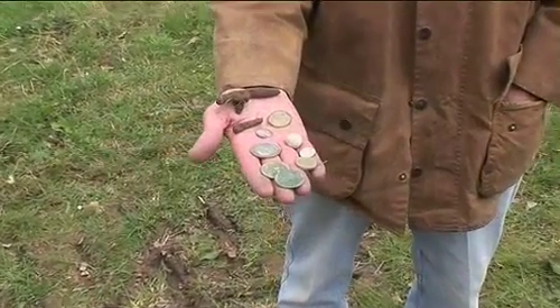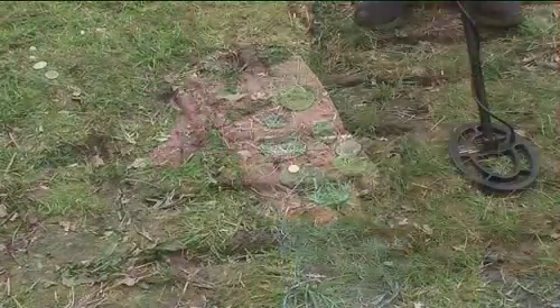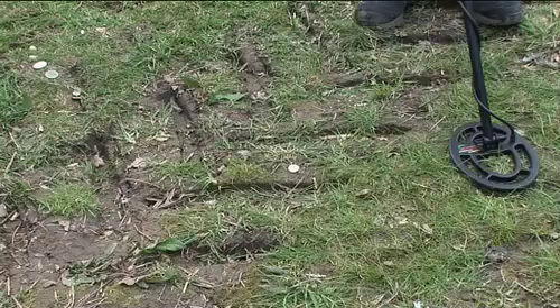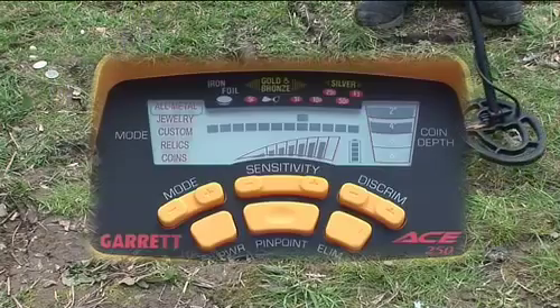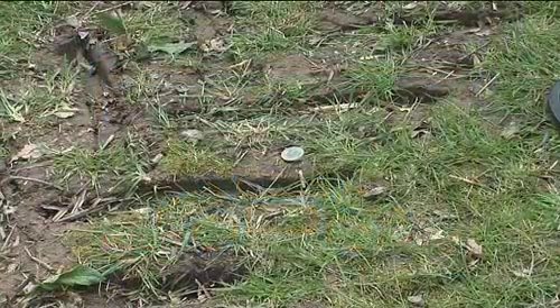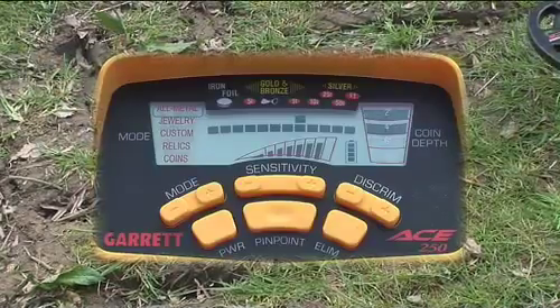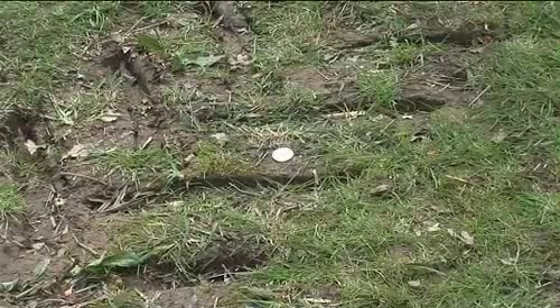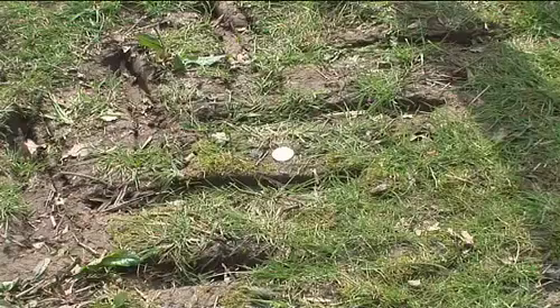I've got an assortment of items which you'll normally find with the detector — let's see the response they give. We'll start with the pound coin first, then the Edward copper penny, and now a high silver content early half crown.